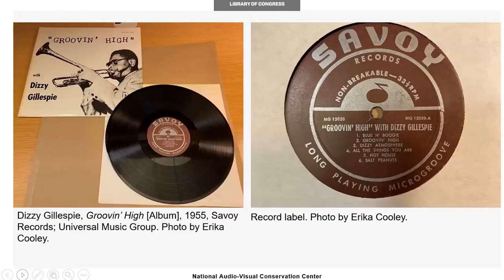In 1948, Columbia introduced a long-playing record, or LP, which was made of vinyl and contained micro grooves and required a thin-tipped stylus to play at a speed of 33 and a third RPM, resulting in a playtime of about 22 minutes per side. Vinyl ranged in size, with most being 10 inches and 12 inches.